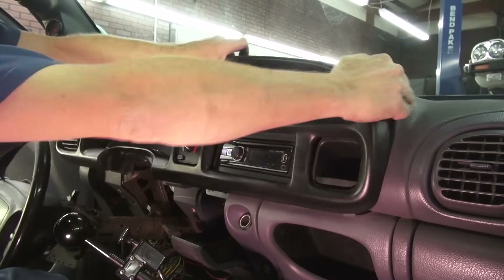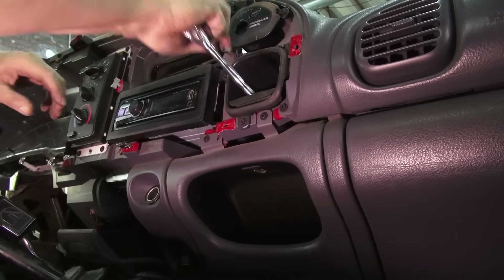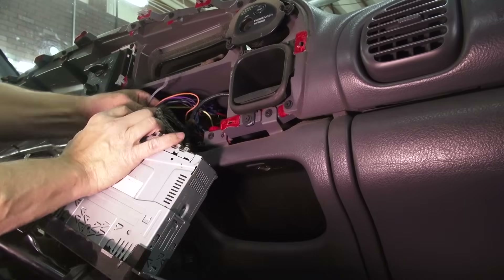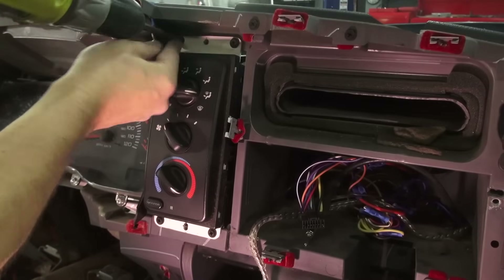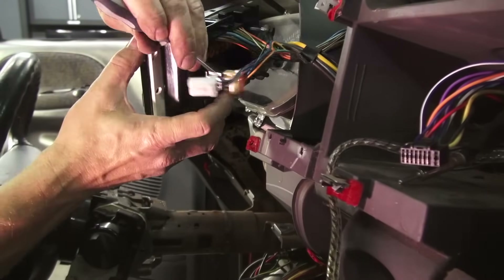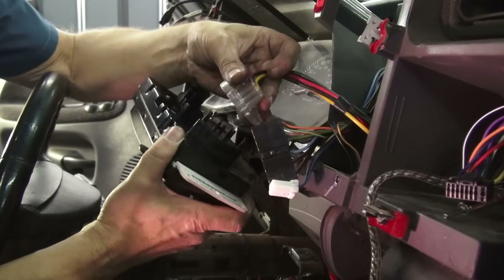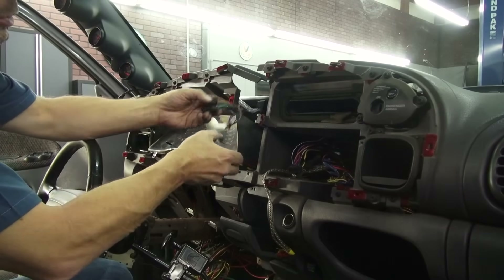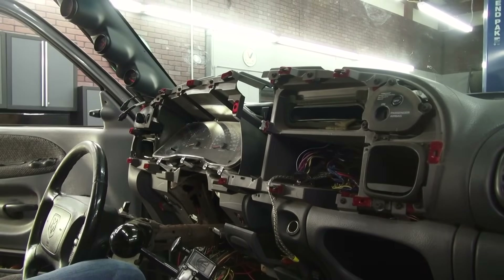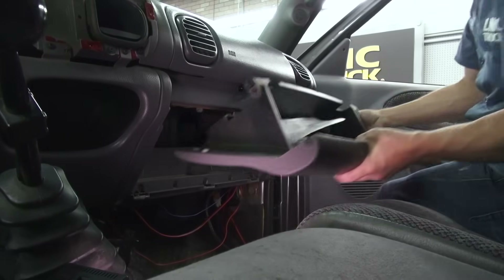Grab the dash bezel tightly and pull sharply towards you to release the pins and remove it. Remove the bolts from the radio and pull it out of the dash, disconnecting the wiring. Remove the four screws securing the HVAC control unit and gently pull it out from the dash. Remove the multi-pin plugs, the two nuts holding the vacuum line from the cluster, and pull free from the back of the unit. Pay close attention to how your temperature control cables and vacuum lines are routed behind the dash, then push them through the wiring harnesses until they're loose underneath. Removing the glove box is easy — push forward on the back side of the box pocket, which pulls the pins inward, and the box comes out easily.